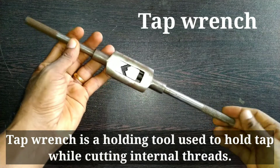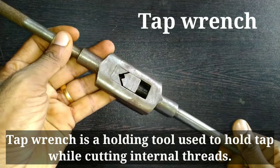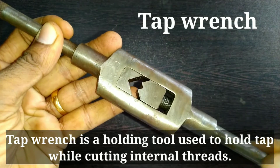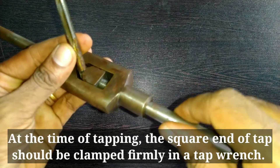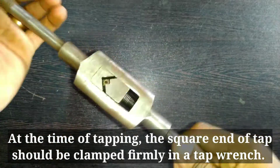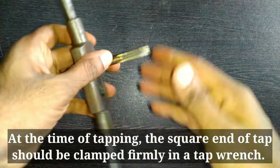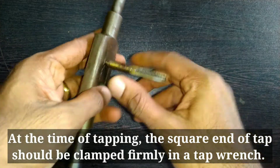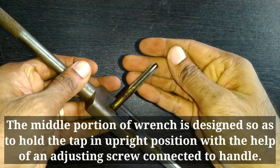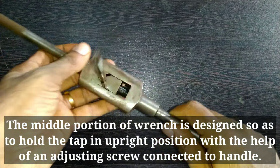A tap wrench is a holding tool used to hold the tap while cutting internal threads. At the time of tapping, the square end of the tap should be clamped firmly in the tap wrench. The middle portion of the wrench is designed so as to hold the tap in an upright position with the help of an adjusting screw connected to the handle.